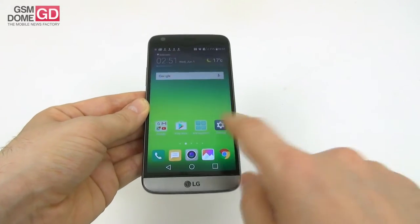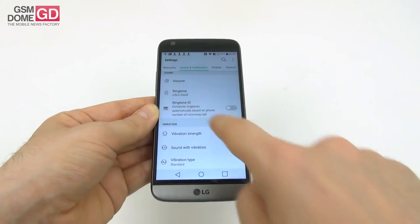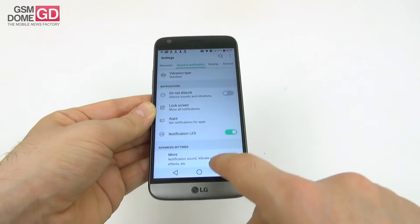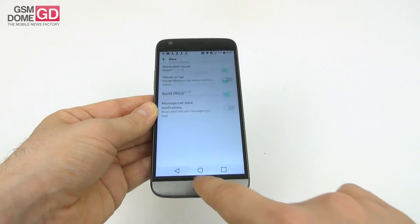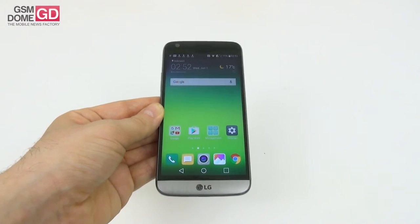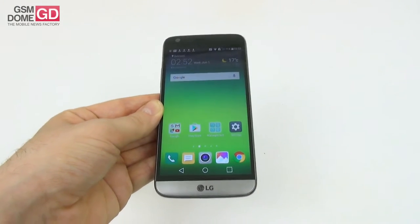There's an extra set of settings for sound and notifications — sound profiles, volume, ringtone, and something called ringtone ID that composes ringtones automatically based on phone number, which is kind of cool. We also have vibration strength, do not disturb, notification LED, and sound effects for various commands. We didn't get headphones with our test unit, but using the Quad Beat 3 from the LG V10, the experience was excellent — loud, clear, crisp, with perfect bass and isolation.